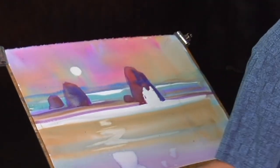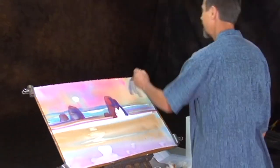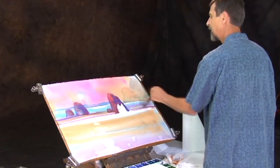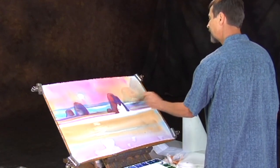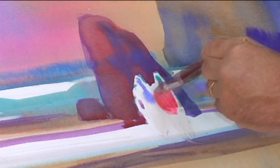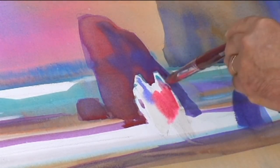These rocks are a little farther away. I'm wetting them down — getting out a larger brush, wetting them down. They don't need to be quite as strong in value, and I do need to get back and soften some of the edges of these rocks before it has a chance to firm up too much.